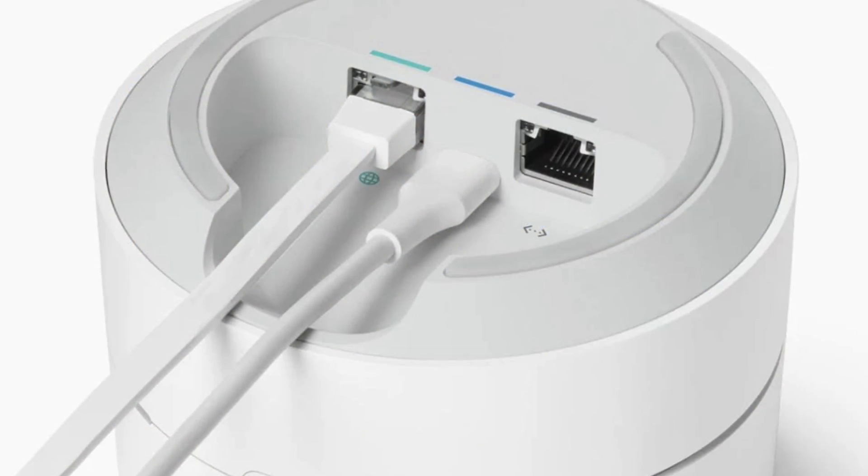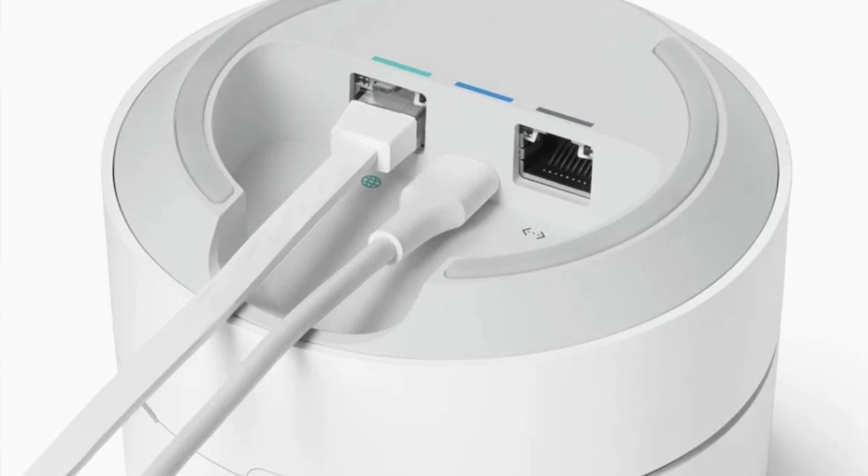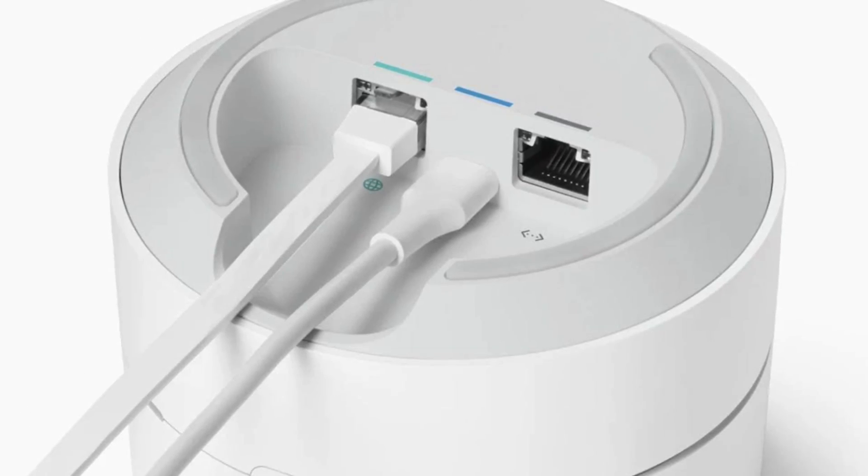For some people that might not be a big issue, but if you like hardwired devices like I do, you probably want to have those back. The Google Wi-Fi has one ethernet connection on each access point, so you can connect one thing per access point, which is nice but it's pretty limiting.